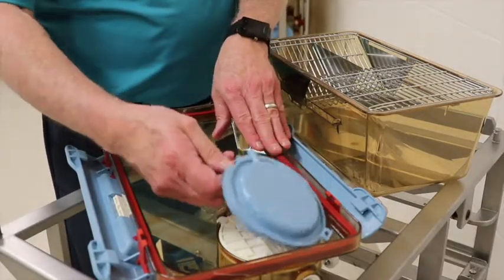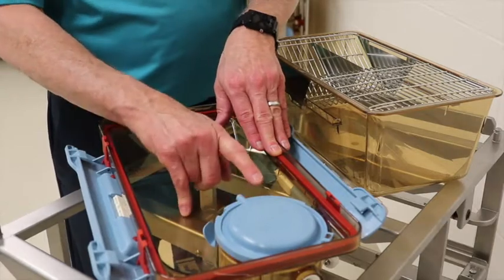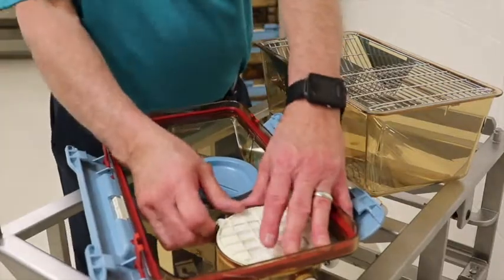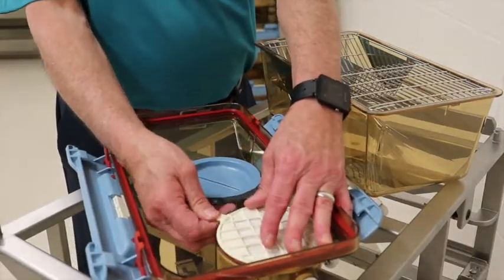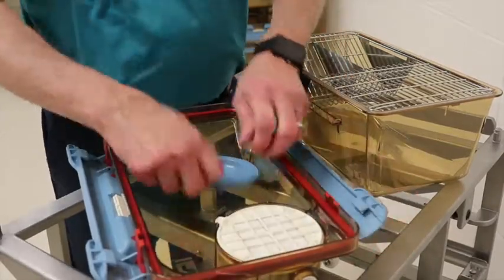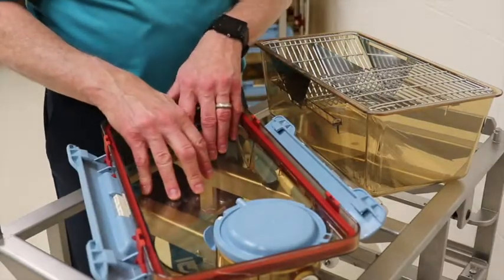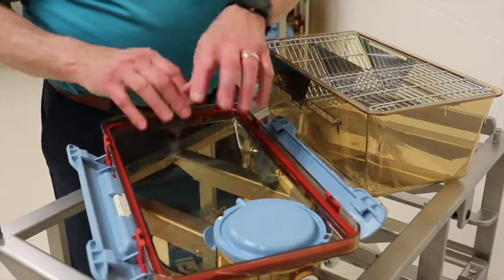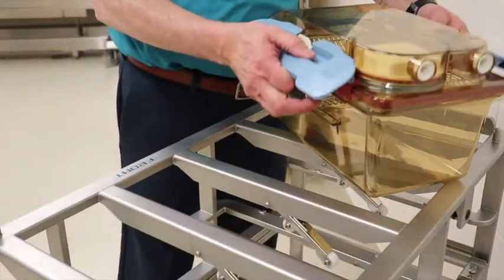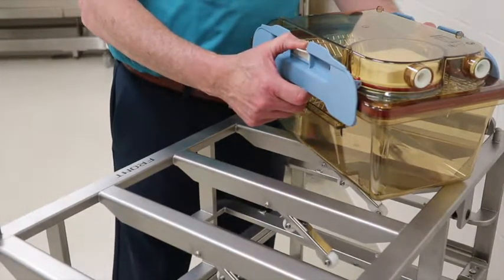Press down until the HEPA filter is completely installed. The diffuser is put back onto the hinge. If it doesn't engage easily, that shows the HEPA filter is not locked. Pull it to the proper position, press down, and it's locked in properly. Now the cage is ready — take the top, pull it back up, and put it onto the cage. It's now ready to be autoclaved.